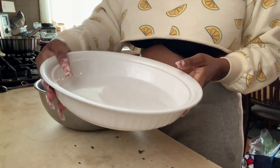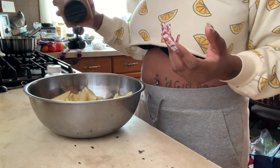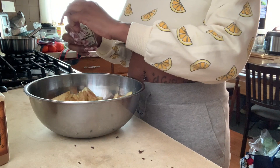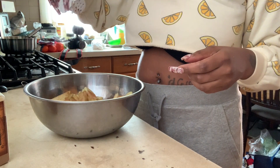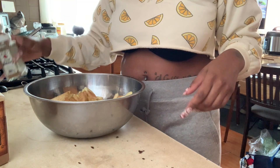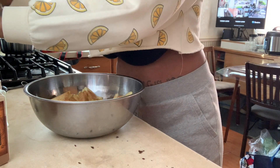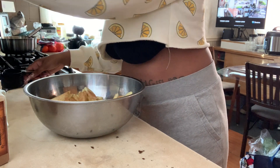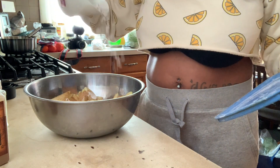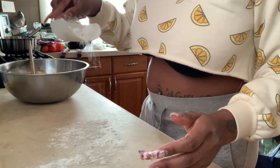Back to the apples — I added maybe a tablespoon or two of sugar. Since I added sugar to the filling I didn't want to add too much to the apples. Then I added some spices: nutmeg, cinnamon, and if you add cloves just a pinch. Some people add a little bit of flour to help absorb the sugar as it bakes. I added a little, then added the sauce and mixed everything together.